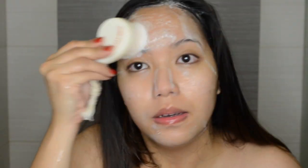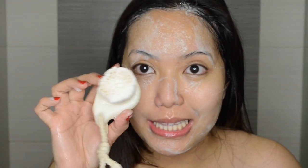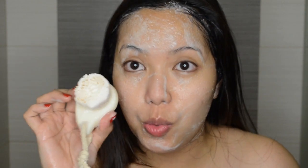We're going to do a second wash. As I am checking the brush, it doesn't have any more makeup residue on it, so I think that my face is now thoroughly clean.